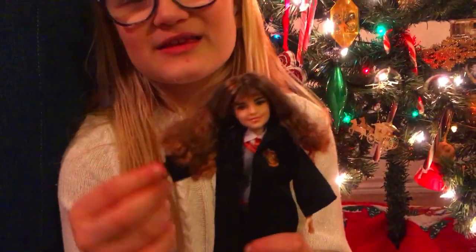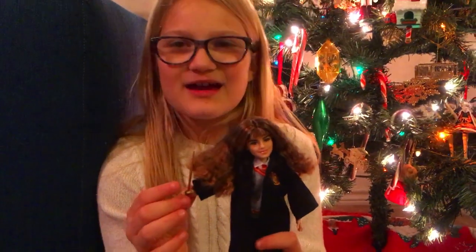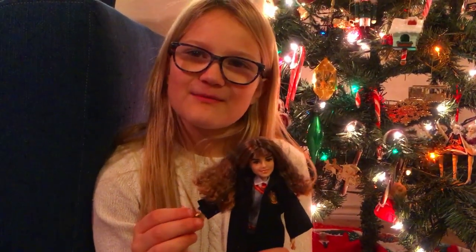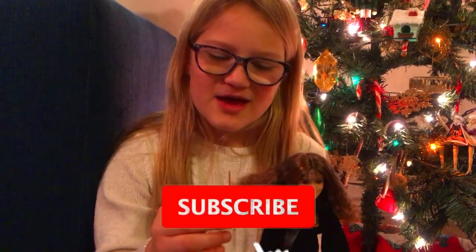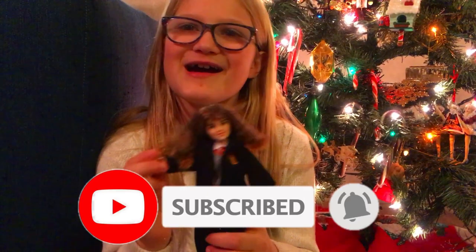Well, I'm gonna end this video, so bye guys! See you next time on Adventures with AMP. I hope you liked this video — make sure you give us a big thumbs up and don't forget to subscribe. Bye bye!